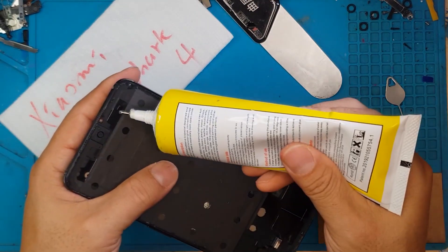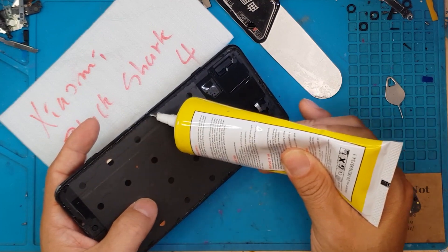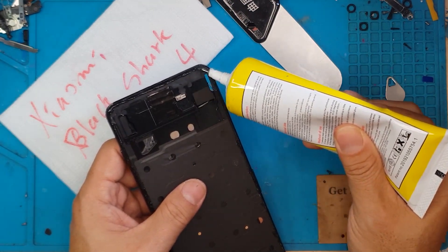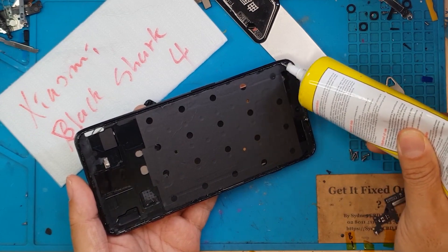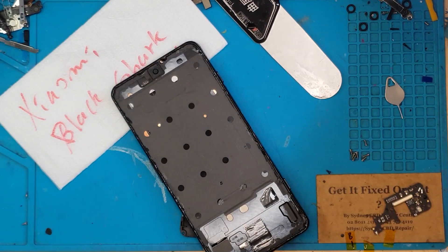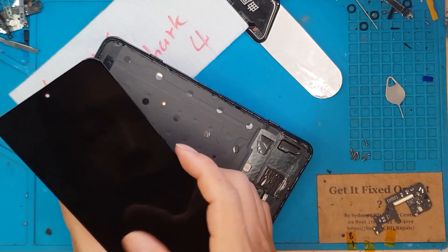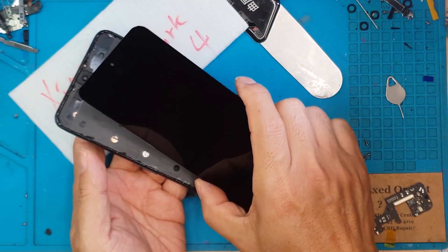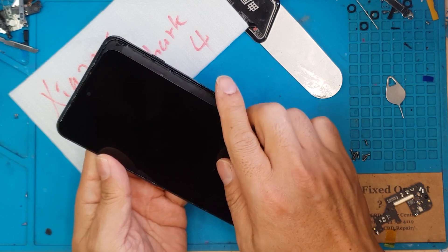After that is done, we're gonna put a fresh layer of liquid glue in place of the old one — it's gonna hold on to the replacement display and secure it in place. Then we're gonna route the connector for the replacement display on the corner there, then position the display and press it in.